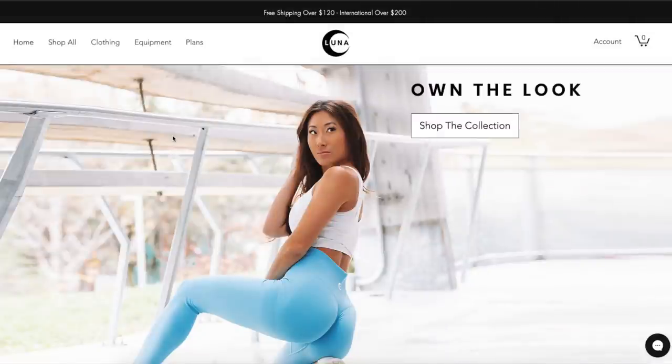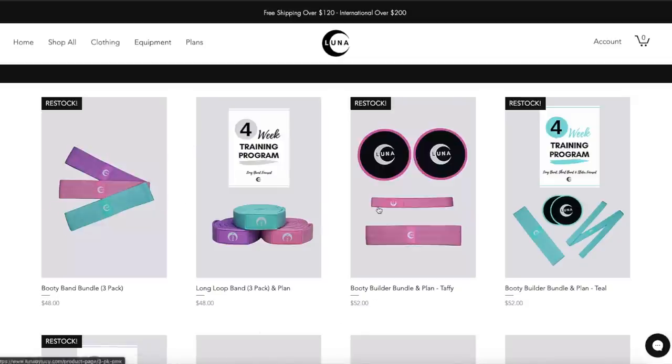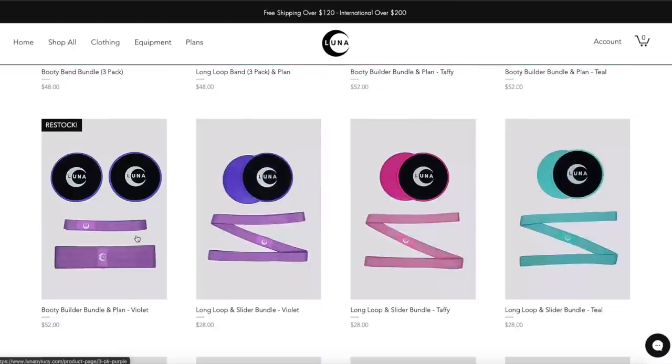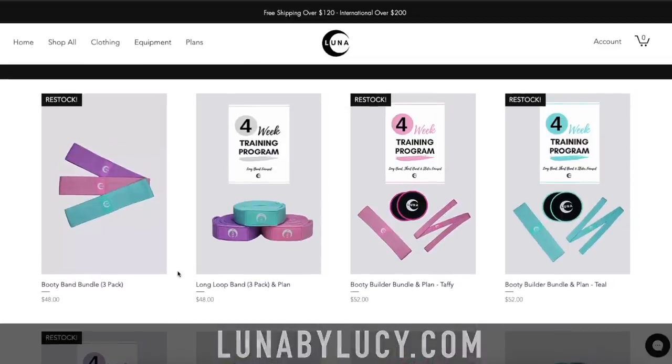Lucy from the future just popping in here to let you guys know that the booty band bundle three-pack is back in stock, and also the booty builder bundle and plan combo in light, medium, and heavy resistance are also back in stock. A ton of you guys have been asking when these are coming back, and they are finally back in stock right now on the website, so definitely head on over to Luna by Lucy.